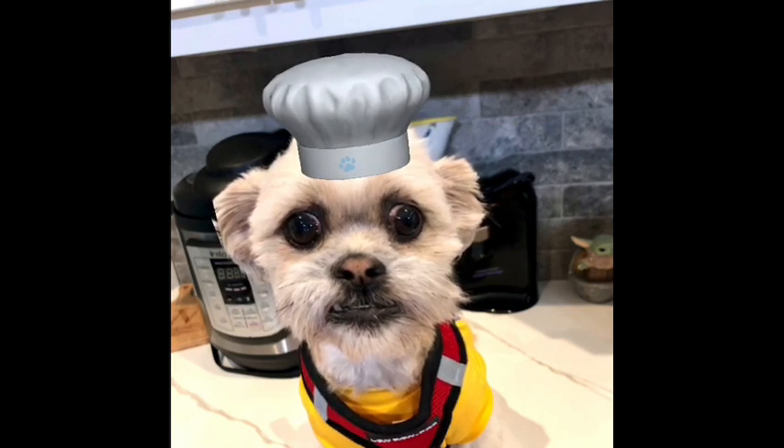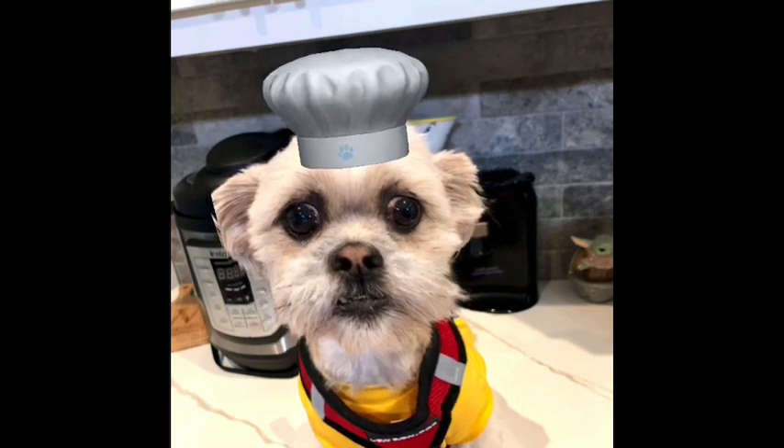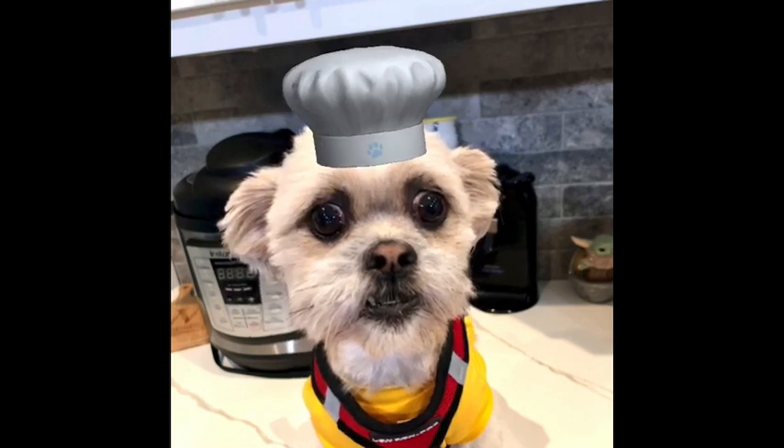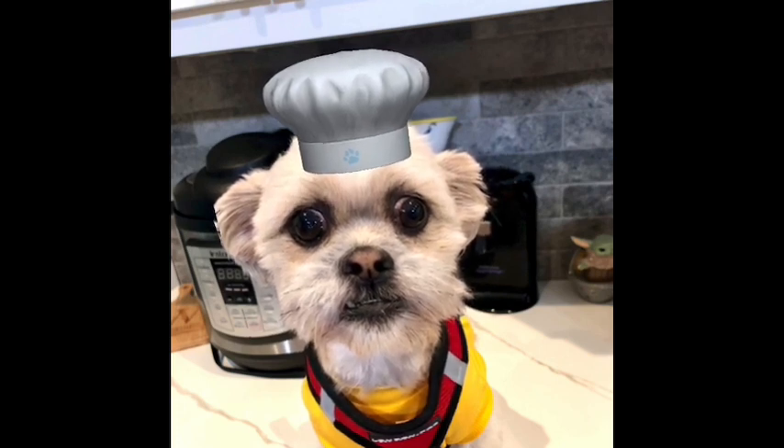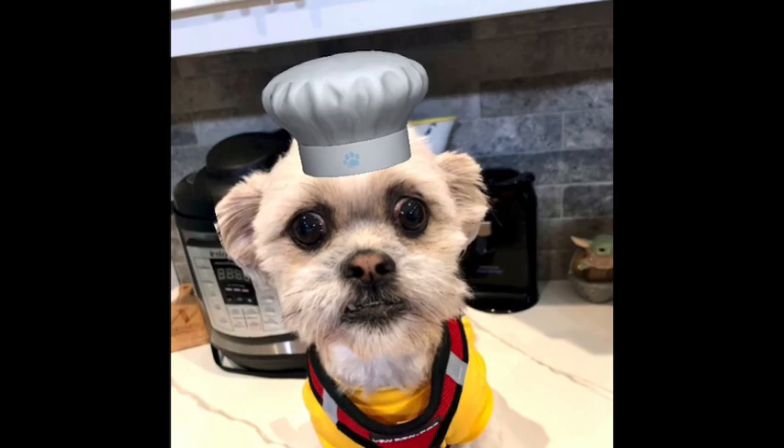If you like this video, please give us a thumbs up. And if you haven't subscribed to our channel yet, we would love it if you would do so today. We hope you had a great Easter and have a great week. Chef Yoda the Dog out.